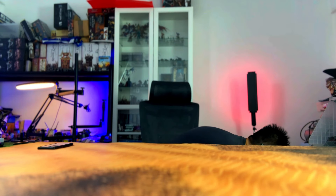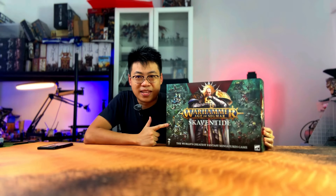Hi guys, welcome back to Work in Project Hobbies, my name is Edwin. So today finally is the Skaven Thype release date, and like all other collectors and players of Warhammer, I got my copy. So this time we're gonna unbox the Skaven Thype.